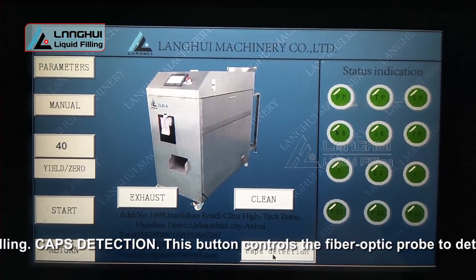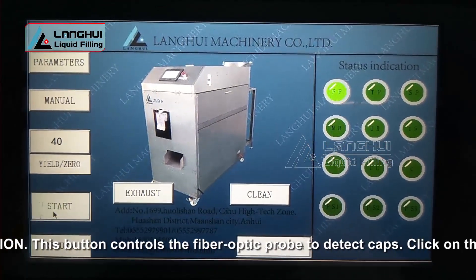No cap, no filling. Caps Detection: This button controls the fiber optic probe to detect caps.